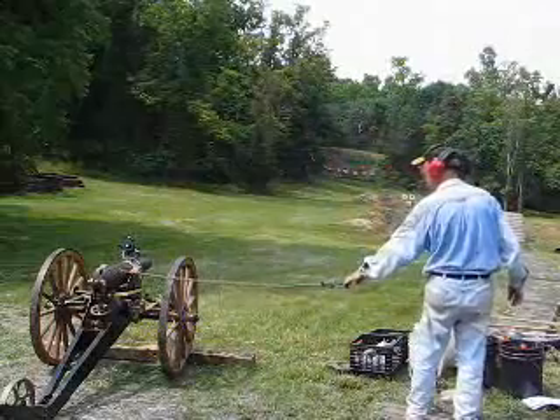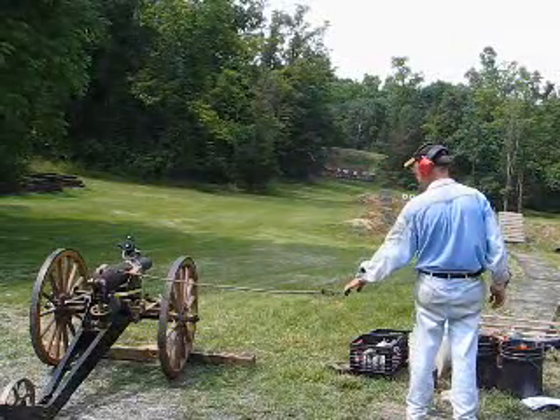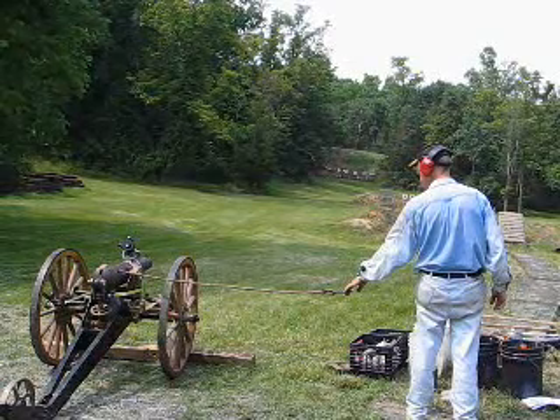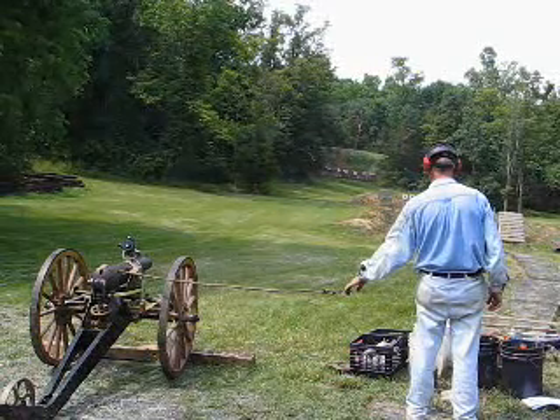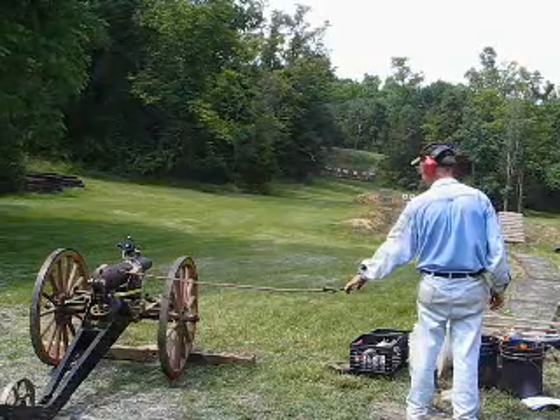Round number 4: 6 ounces FG grade cannon powder black powder, 4.1 kilo Kirksite projectile, range 100 yards. We've put in a lot of sight adjustment this time. Fire in the hole!